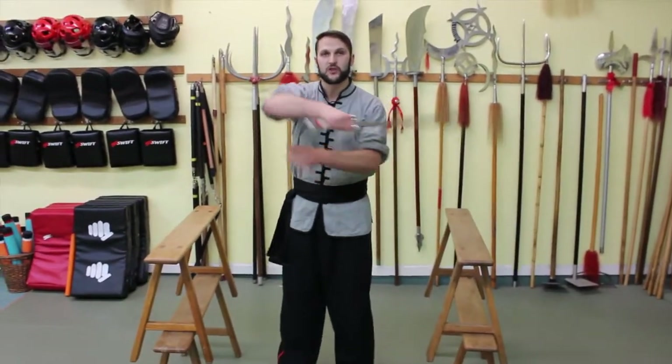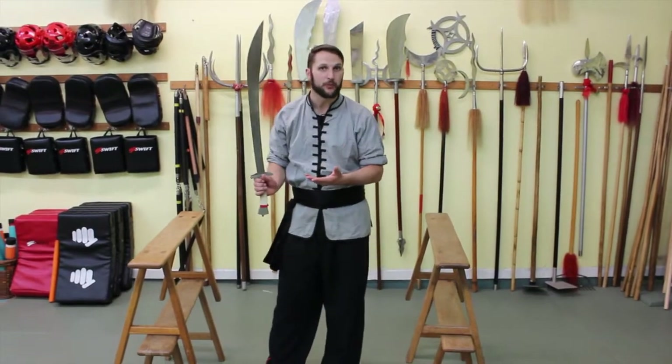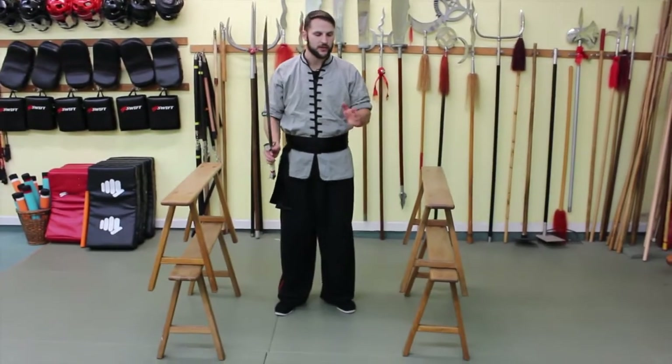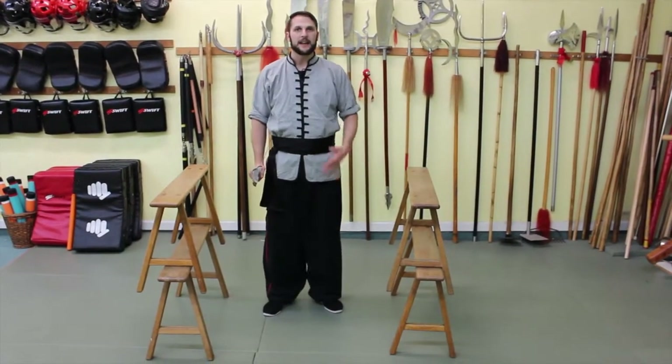One of the typical mistakes is that people will go too wide when they're doing this, and then they lose their timing when they're doing the upward flower. One way that we can train becoming more consistent with our flower and more consistent with our timing is actually practicing between two objects.